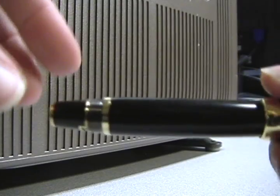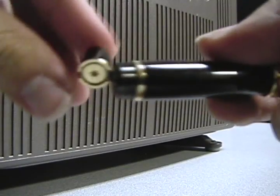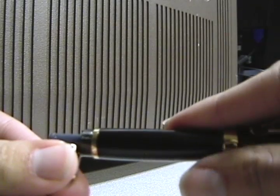I'll show you one more thing. This is cartridge filled. And to eject the cartridge you just turn it counter-clockwise like that.